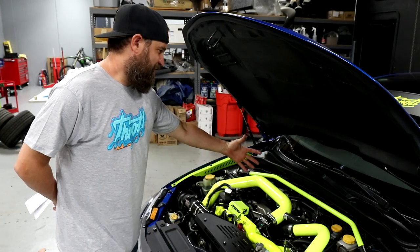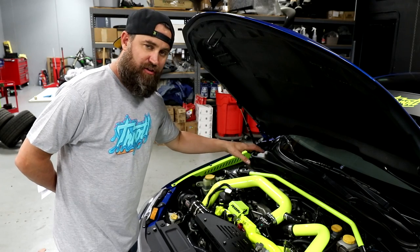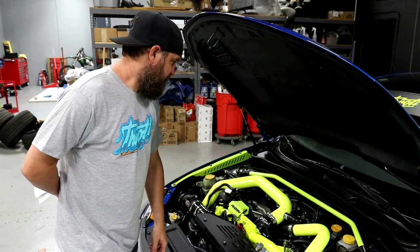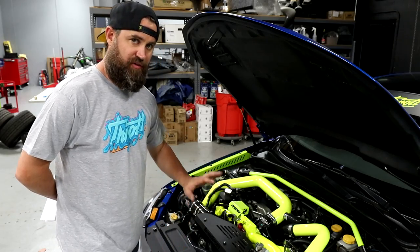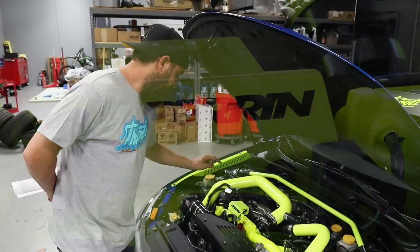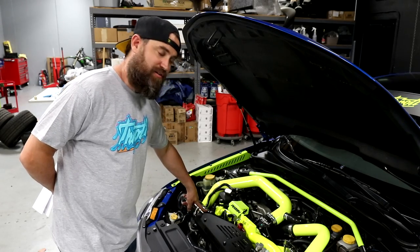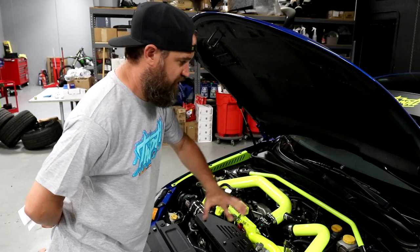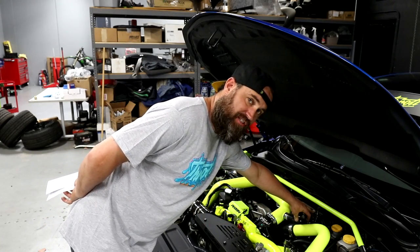Now back to the fluorescent yellow stuff — we've got our Perrin strut tower bar and that goes for around $235. We have the Perrin fender shrouds which cost around $150. We have a Perrin solenoid cover at about $45, and the turbo inlet as well at around $283. To round out the Perrin goodies in the engine bay, we have their recirculating blow-off valve and this was $200.